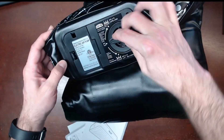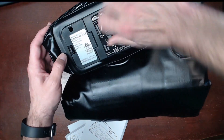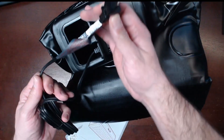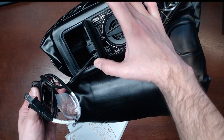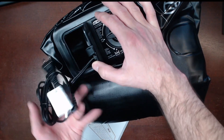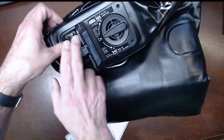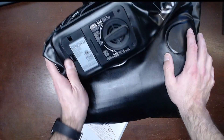It looks like you can either deflate or inflate with this — and it is not battery powered. It does come with a wall adapter, so this needs mains electricity to operate and I'm not seeing any way to use batteries. But it is nice that it's all self-contained; you're not going to have to worry about losing the pump. The cord tucks away nicely right into the mattress itself.